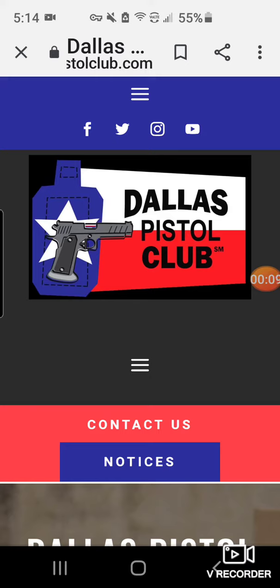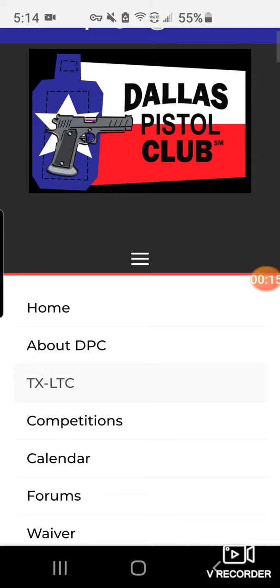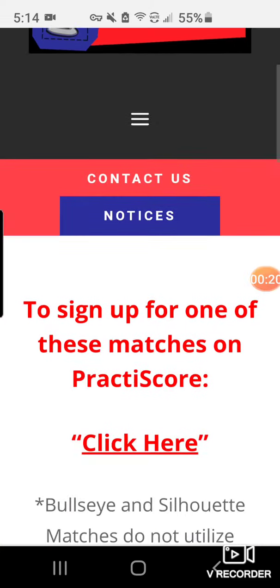You see the three horizontal lines below the club logo? Let's tap on those three horizontal lines. That opens up the calendar. Tap on the word calendar — that takes you to the calendar page on the website.